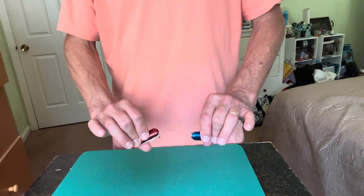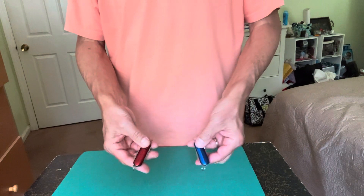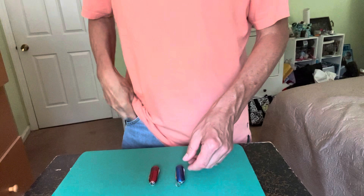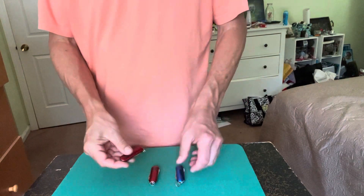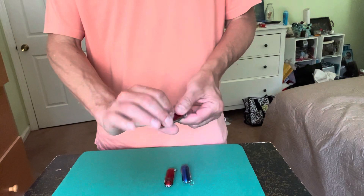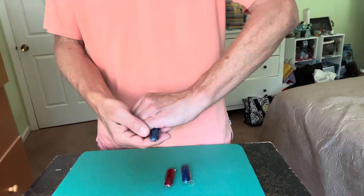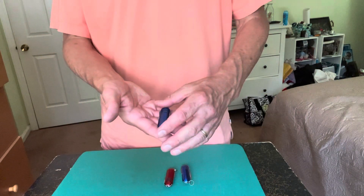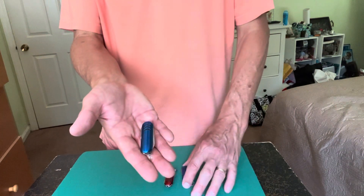That's just a basic color changing knife routine. This set comes with three knives: a regular red, a regular blue, and one gaff knife — your trick knife — which is the color changer. They are very nice and a very natural thing to carry in your pocket.